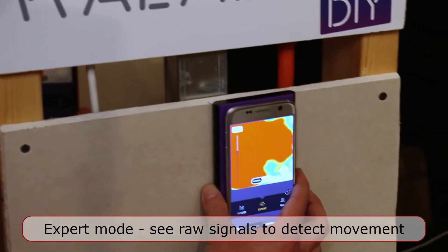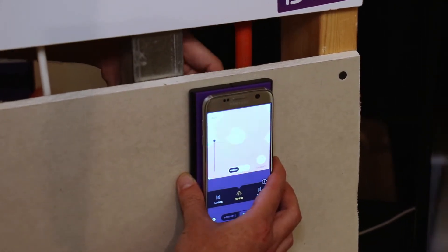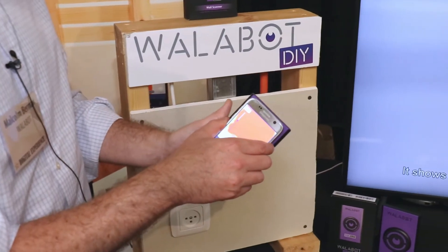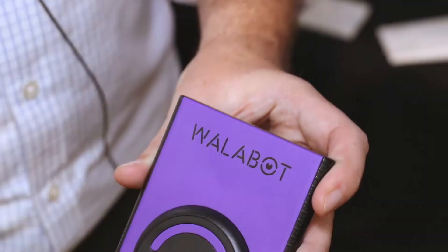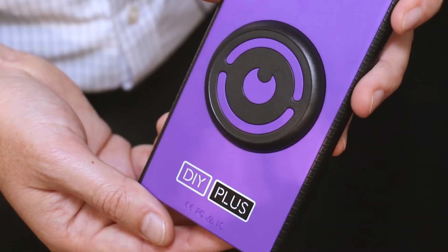And also it can detect movement. So for example, if you're worried about there being mice behind the wall — let's say my hand is a mouse — you can detect movement. So if you have a termite's nest, wasp nest, any of that kind of thing, this will pick it up. The way that it works is it basically snaps on to Android phones. It connects directly to them. It works by an app and uses radio wave technology to see through the wall and create a 3D image of everything that's hidden from view.